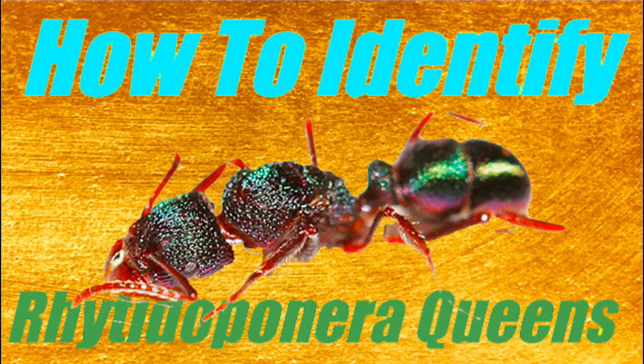And one thing that I've noticed during them is that the queens look exactly like workers. So in this video, I'll be teaching you guys how to identify these rare queens, in case you ever encounter one. Enjoy!